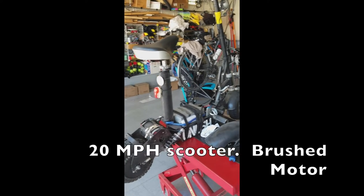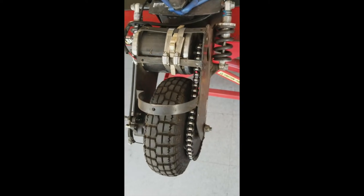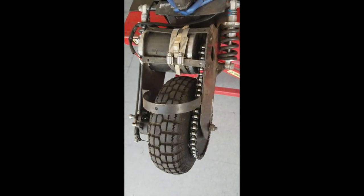This is my SuperTurbo 800 Elite. This is the rear mechanism of the SuperTurbo 800 Elite.